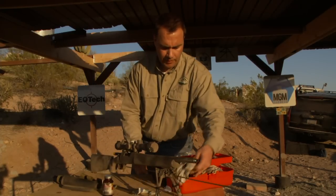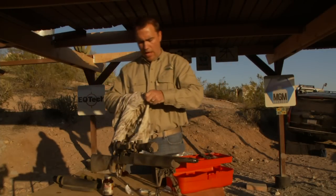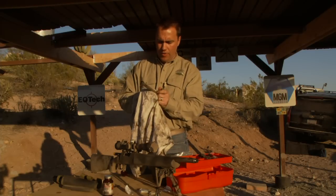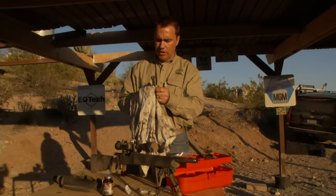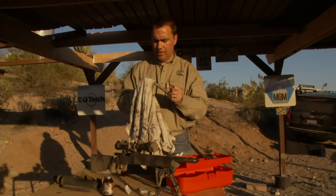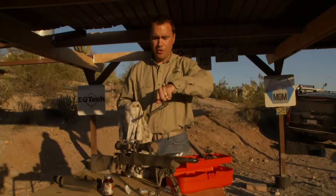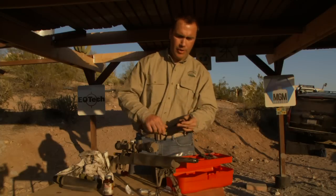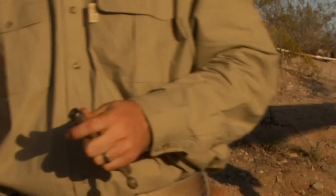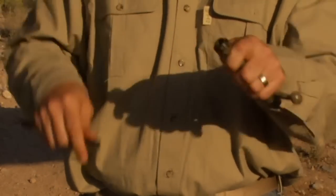Moving on to the bolt — I keep an old t-shirt in my cleaning kit that works for every part of my gun, and it works great on the bolt. A simple wipe down is all I do. For the bolt face, I really like nylon brushes — they tend to hold dirt well. Clean them off on a dry t-shirt first, then get in there and brush the stuff out. You're not going to have a big buildup in there, and it brushes right out. If you do have it, Shooter's Choice is good for every part of the metal on your gun — take a Q-tip with solvent to clean anything out.